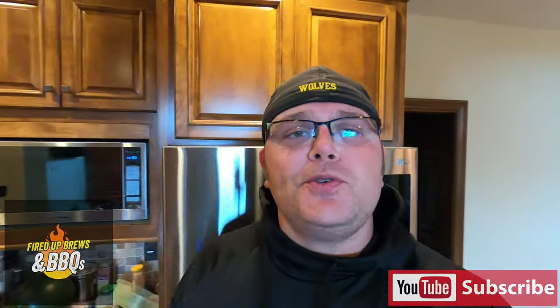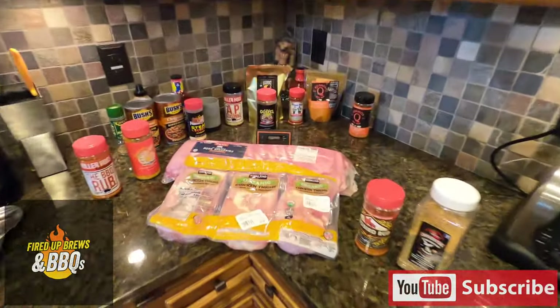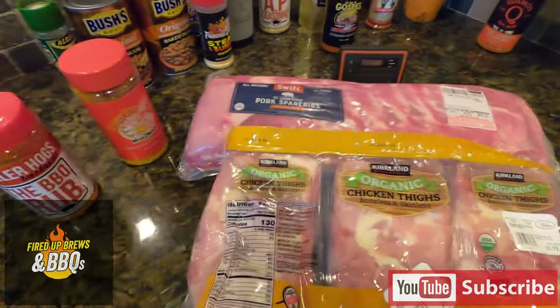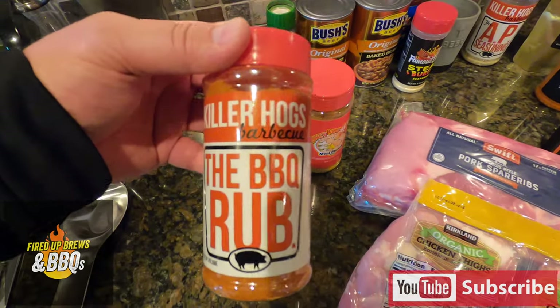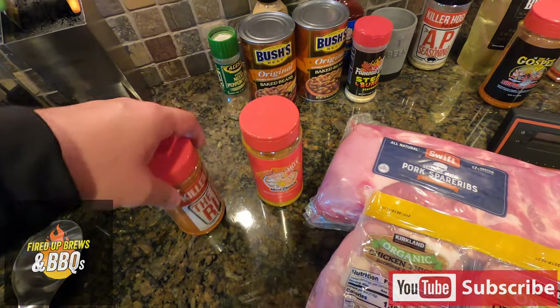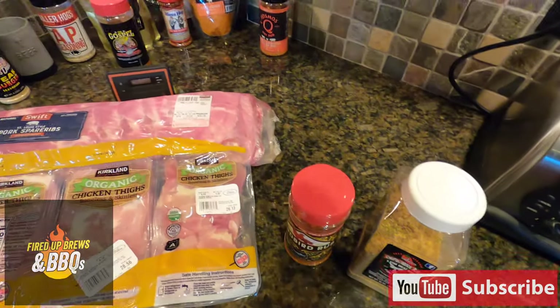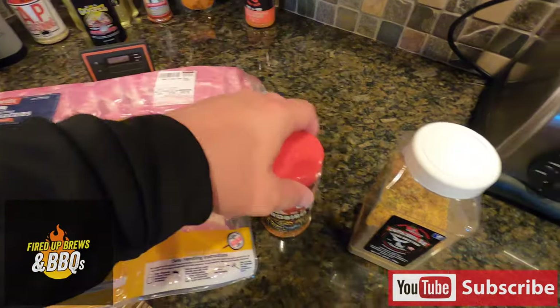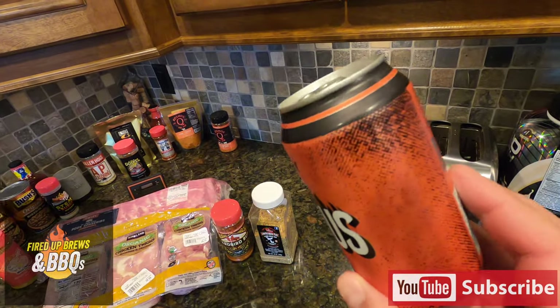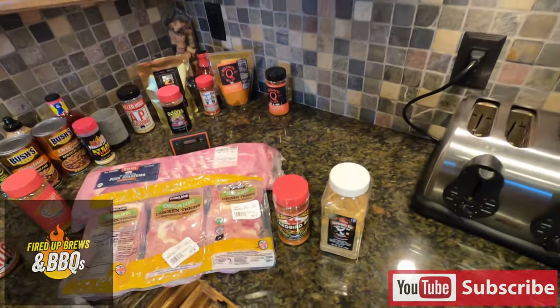Hey guys, Eric here from Fired Up Brews and Barbecues, and today we're going to do some St. Louis style spare ribs and some chicken thighs. The chicken thighs will cook a lot faster than the spare ribs, so we're going to get those ribs on first. Both are from Costco. We're using Killer Hogs barbecue rub on a couple slabs and Honey Hot Barbecue from Meat Church on one. On the chicken, we'll do half Yardbird and half Chupacabra. The beer of choice is Surly Furious IPA out of Minneapolis. It might rain, but that's not going to stop us. Let's get started.